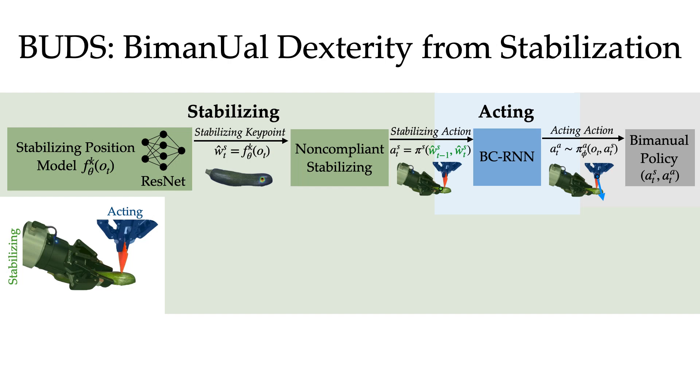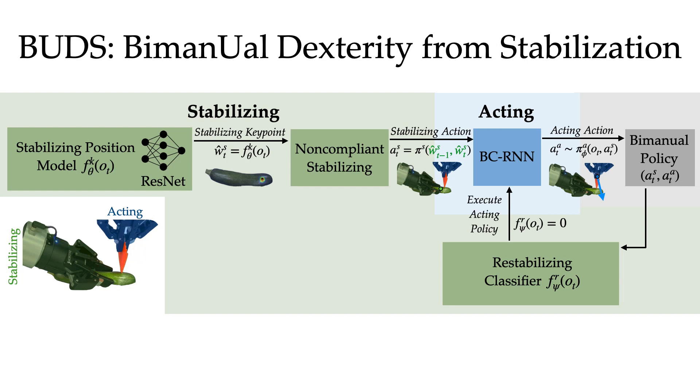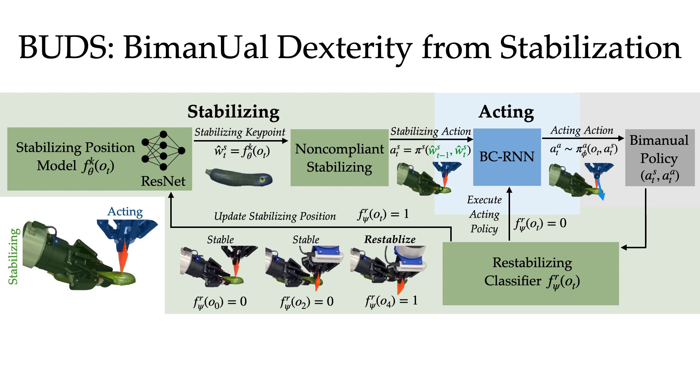Now we ask: what if the zucchini slips from our grasp during cutting? What if we want to make many cuts on the zucchini moving up the length of the vegetable? We need some form of feedback for our stabilizing policy. Thus, we close the loop with one last model — a re-stabilizing classifier that determines when the current stabilizing key point is no longer effective and needs updating. At each time step, the classifier outputs a binary classification given an input image observation. Zero indicates the stabilizing key point is still valid and the acting policy should continue acting; one indicates a new key point should be sensed. In this way, we can update our stabilizing key point over time.